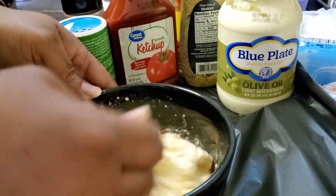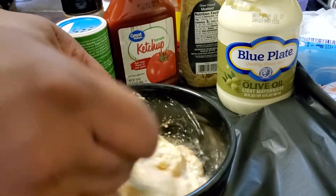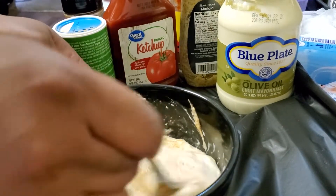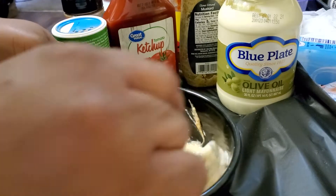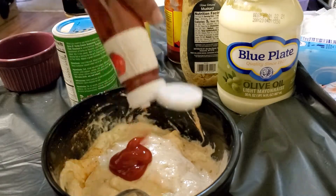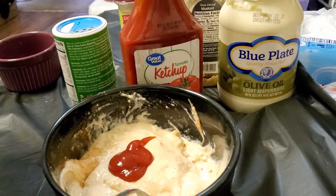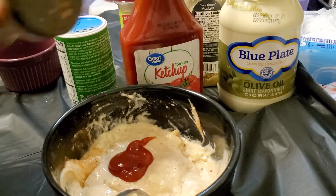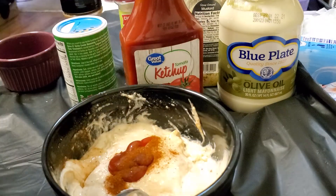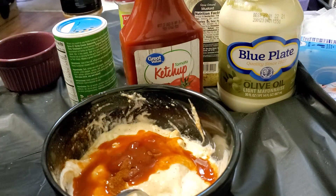You can adjust it to fit your taste — if you want a little bit more of this or a little bit more of that, go for it. Looking at it, I think I need some more paprika, and probably a little more ketchup — I want it to be more of a pink color. Oh, I forgot something — hot sauce! You need some hot sauce in there. Give it a little spicy kick.